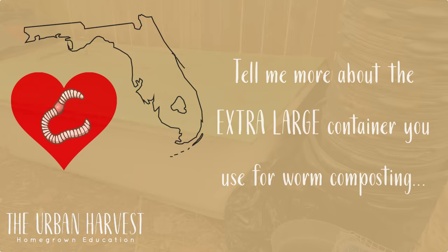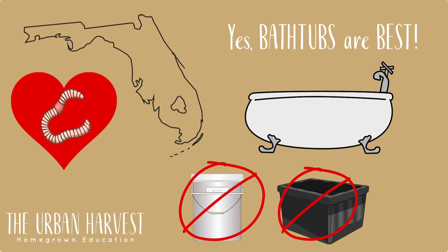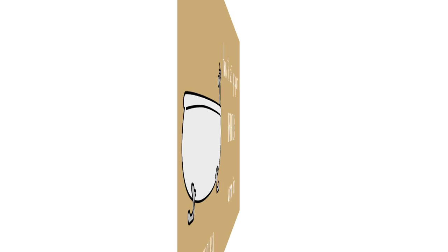We've settled on what we believe is the best container for worm farms in a tropical environment, and that's why I use bathtubs. We've tried five-gallon buckets, totes, and other designer worm farms and they just don't cut it here in Florida. They are too small, the worms get too hot and they die. That is not very sustainable.